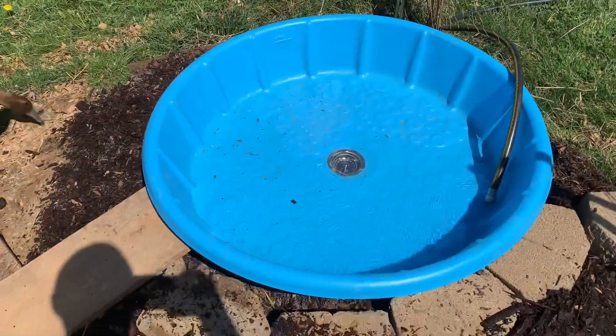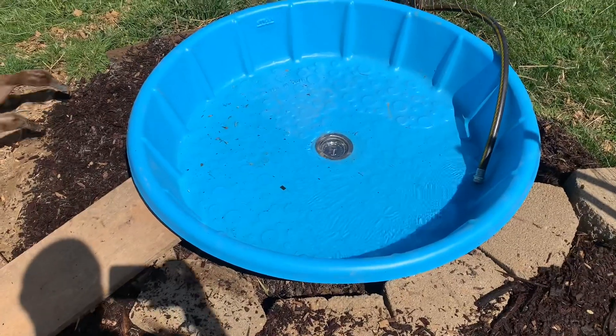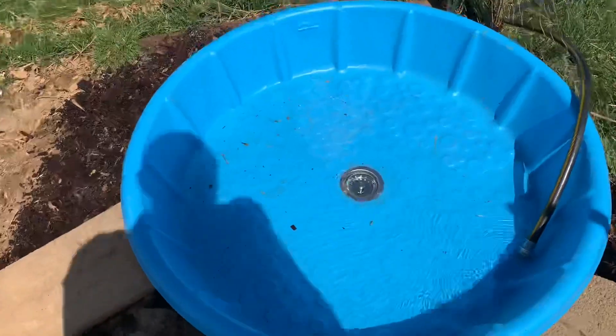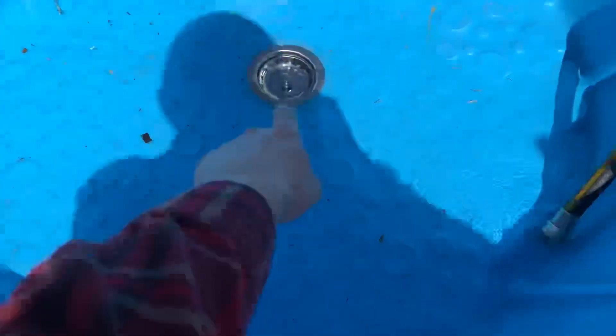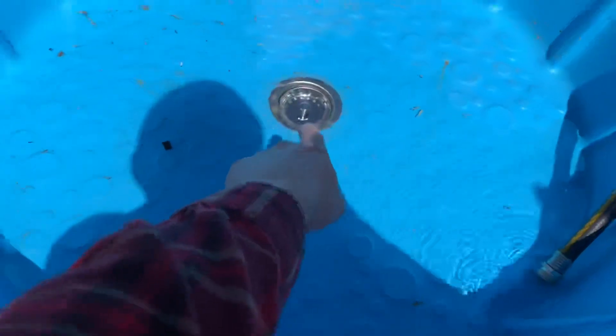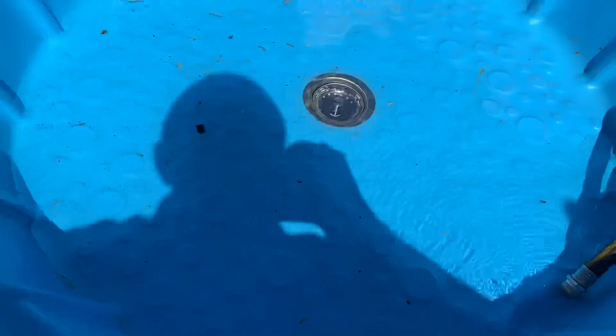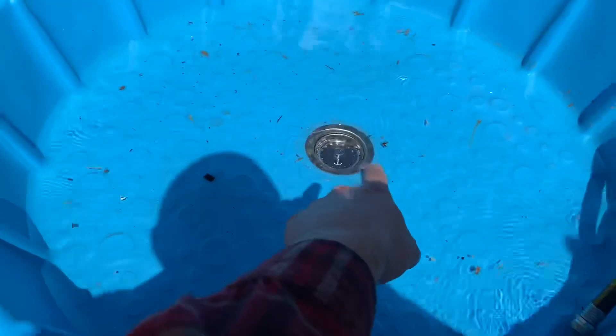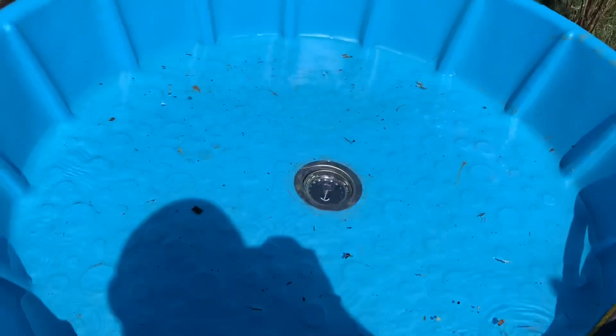So there's the finished product. Almost two years was the last duck pool. Somebody said they were going to put the drain closer to the edge so it's easier to reach, and that's absolutely doable. The only thing is, for me, instead of climbing all the way around this pool when I clean it, I like to spin it. So my center point's there to spin — if I had it all the way to the edge, I couldn't spin it at all. That's the reason I put it towards the middle.